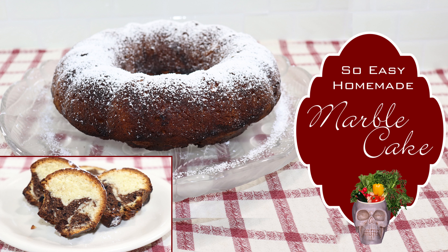Hi and welcome back to my channel. My name is Susan and today we are making this delicious marble cake, so stay tuned.